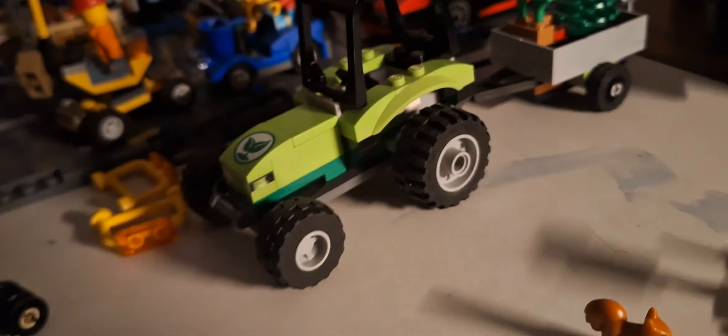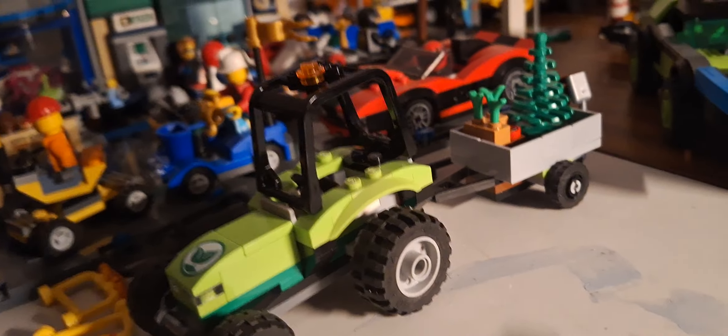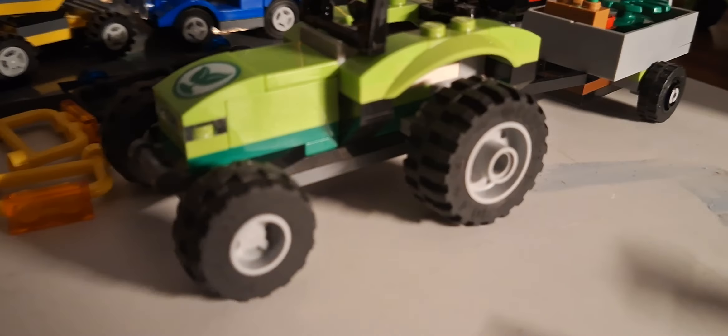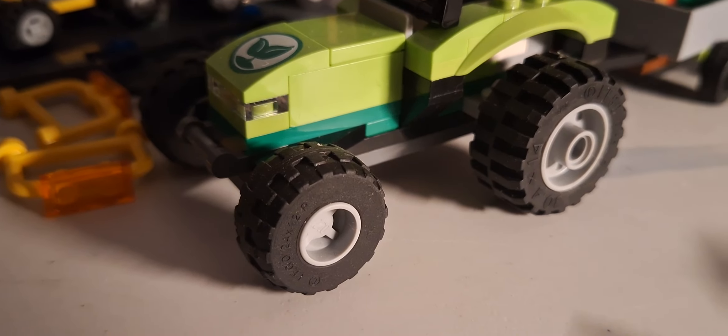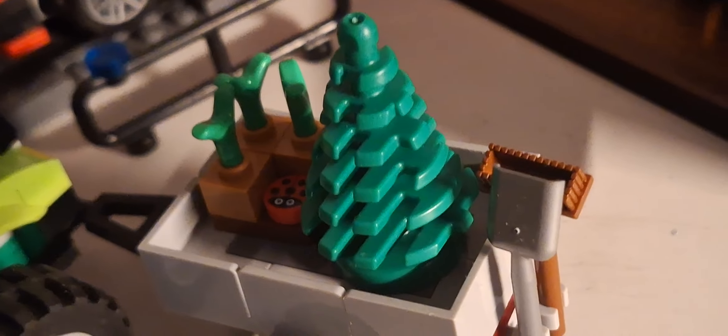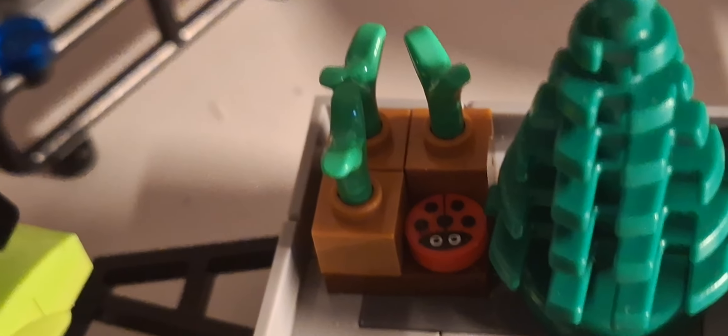The tractor itself is very nice, basic, and easy to build. It has small wheels at the front for steering and big chunky wheels at the back. There's a trailer which carries a tree, and it has utensils like a spade and a brush. There are also some nice little plants with a ladybug on there.